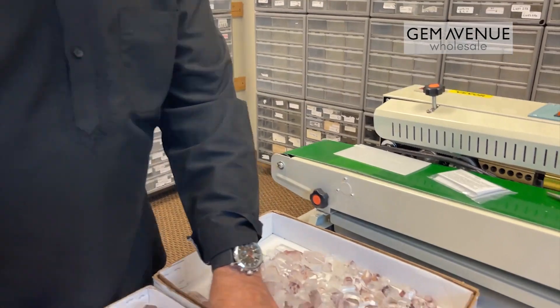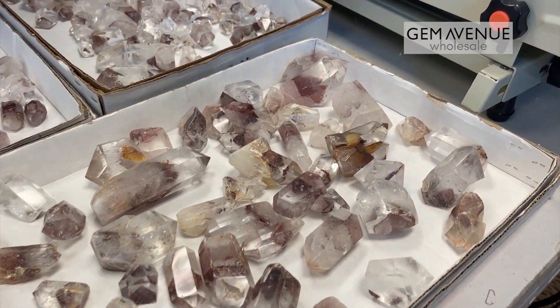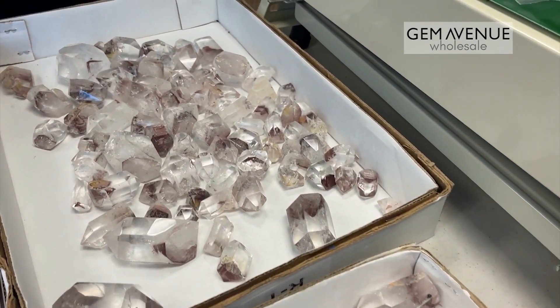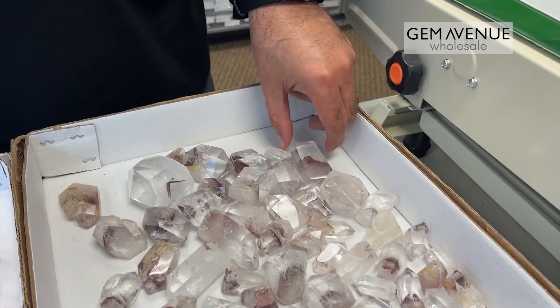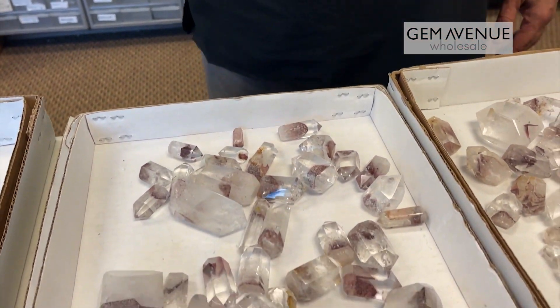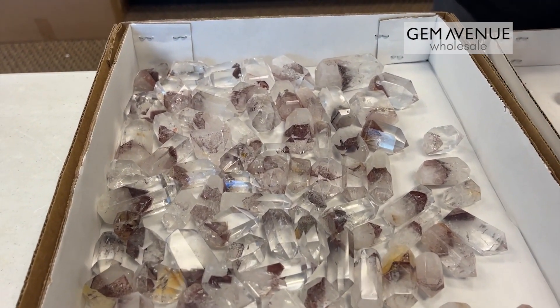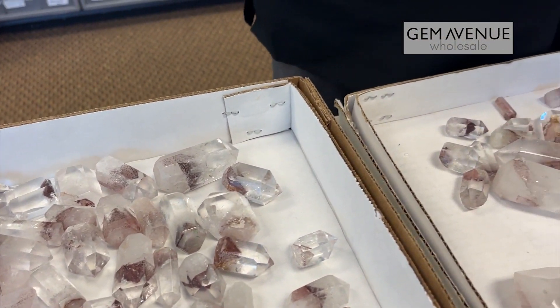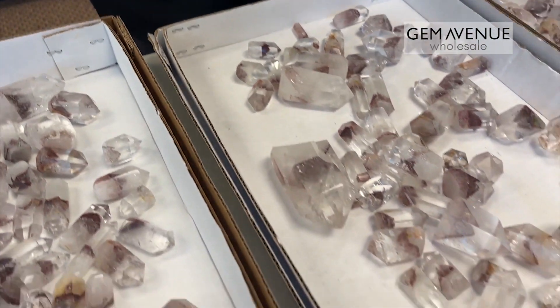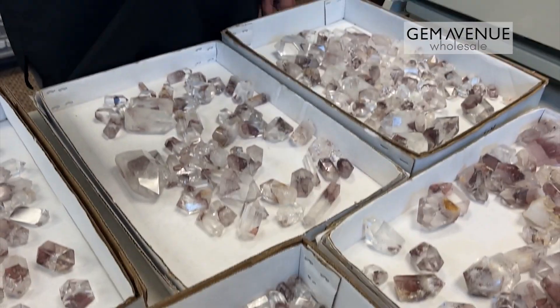I will also be bringing this lot to Franklin. So if you are coming to the Franklin show on the 17th, 18th, and 19th, you will be able to see them there. I don't have a lot of them — it's low quantity right now — but we will get more of it polished.